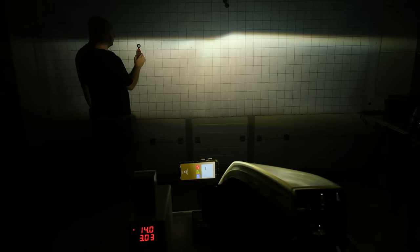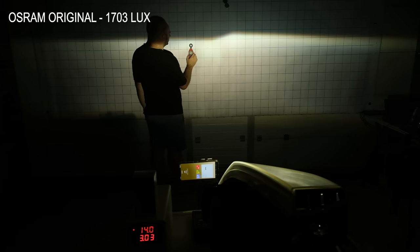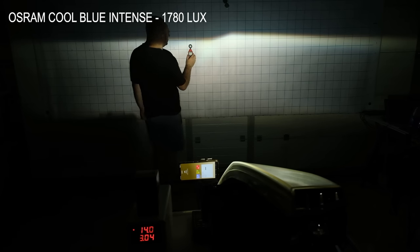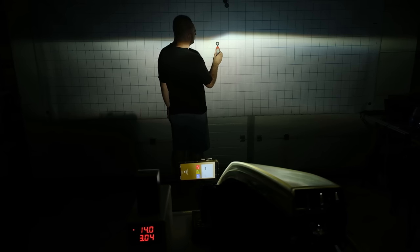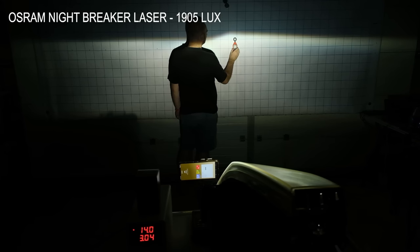Next is the Osram Original, which had a maximum light output of 1703 lux — a little less than the Classic, but still better than the old Philips bulb. The Osram Cool Blue Intense had a maximum light output of 1780 lux, slightly better than the Original but less than the Classic. And finally the Osram Nightbreaker Laser, which should be the most powerful — this had a maximum light output of 1905 lux. So indeed it had the best result. However, it was also the most expensive and only 3% brighter than the Classic bulb, which is half the price.